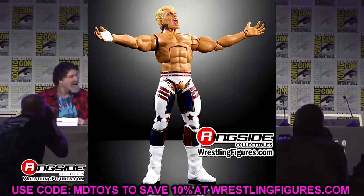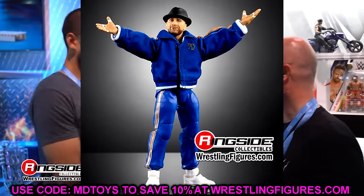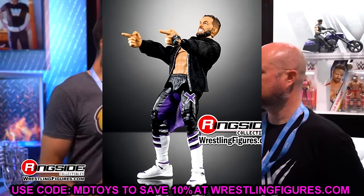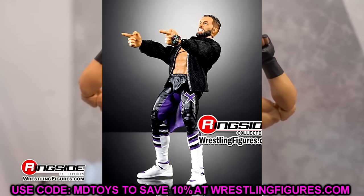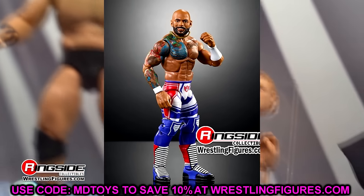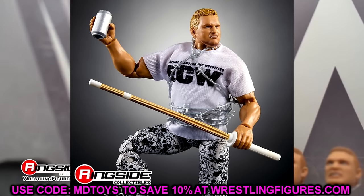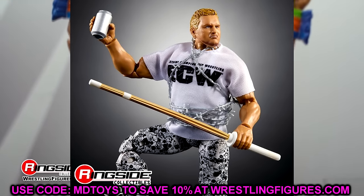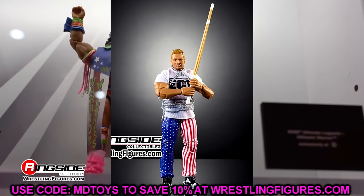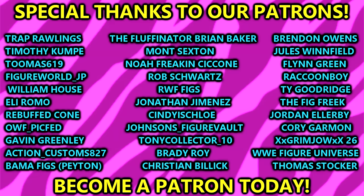They always go all out for Comic Con, and I feel like it's gonna be even more nuts than WrestleMania. We'll of course be covering everything here on the channel. I'd love to know what you guys think of everything down in the comment section — the Johnny Gargano Syndrome, the John Cena shoe mold, all of it. Huge shout out to our Patreon members — thank you guys so very much for your support. I'll see you in the next video, have a blessed one!